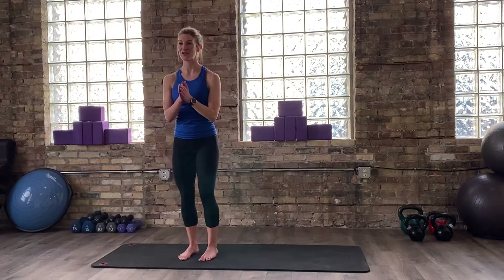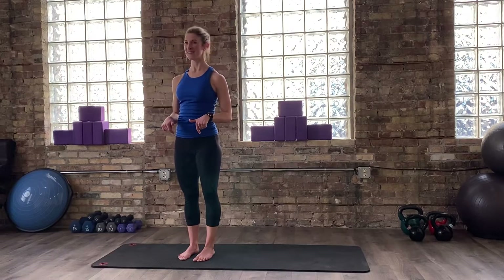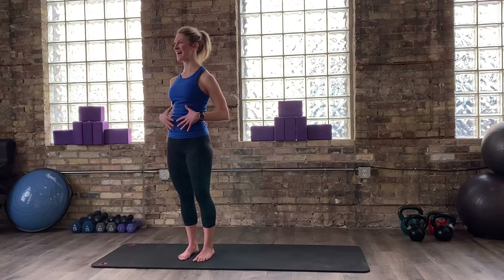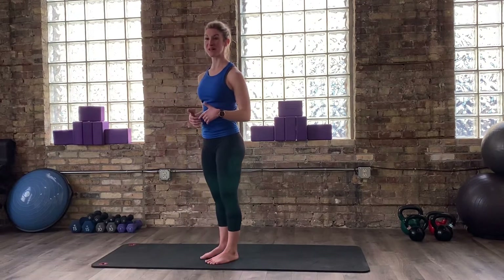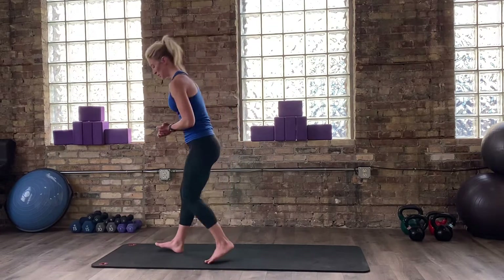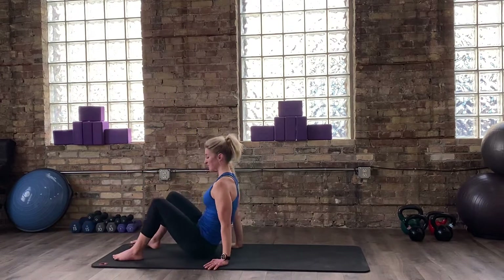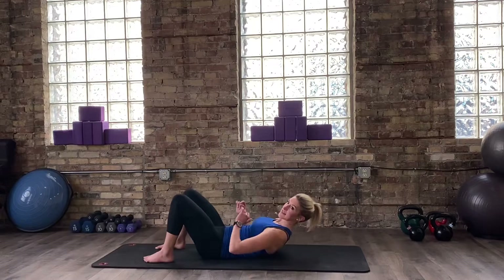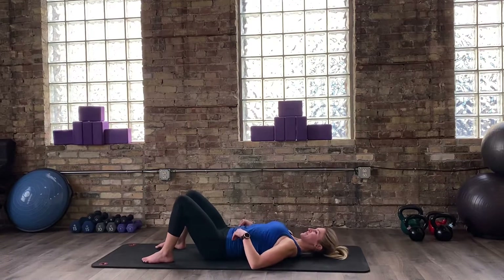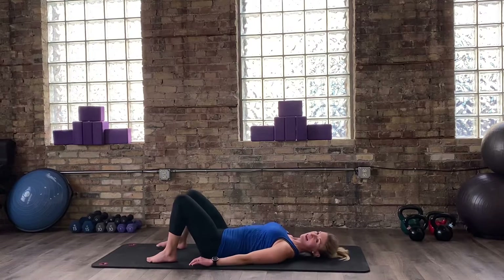Coming to center. So we're going to make our way down to the mat — I call that a warm-up. My breath is moving, my body's warm. So we're going to come down to the mat and lay on your back. You can face whatever direction works for you. Feet are going to be towards the front of the mat, and then my head's going to be towards the top of the back.